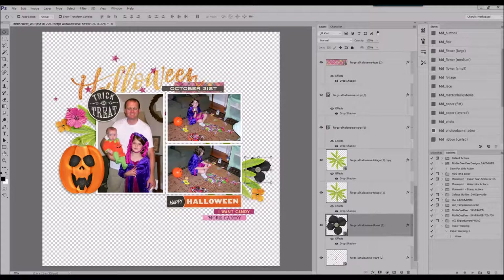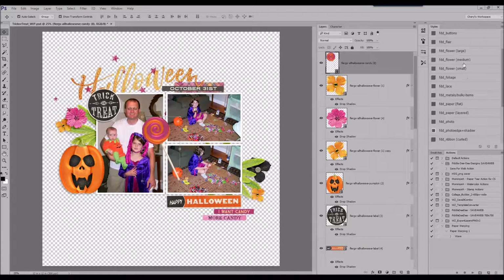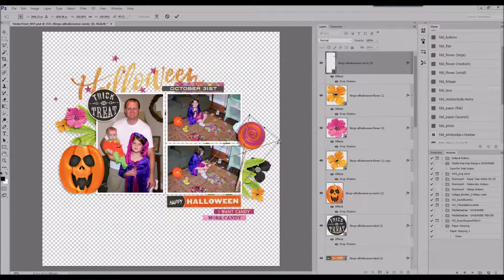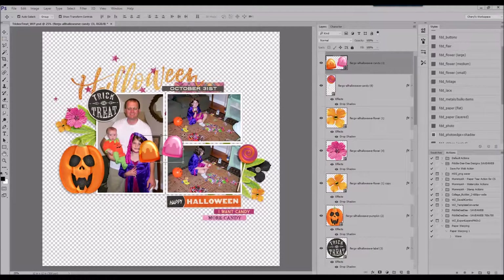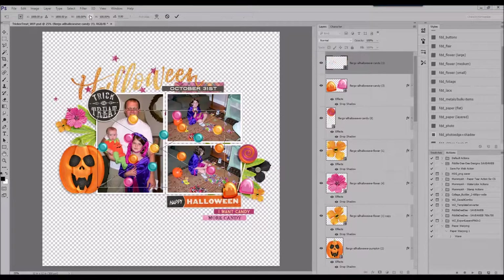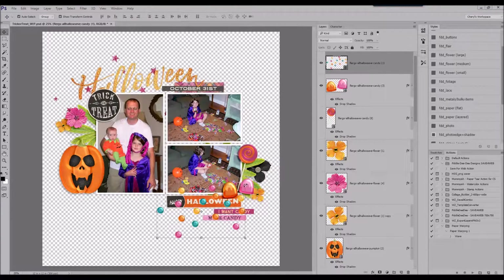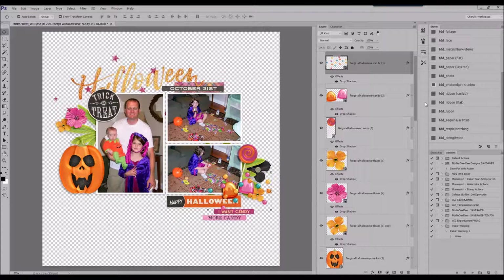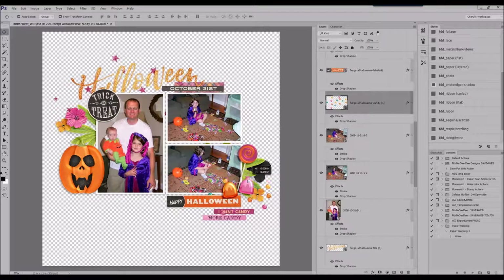Here I've added some foliage and tucked flowers above and below the foliage. Even just with drop shadows from my drop shadow set — without doing any custom shadows — having those layers, with one tucked under and one over, and then the lollipop over it all, adds to the dimension of the layout.